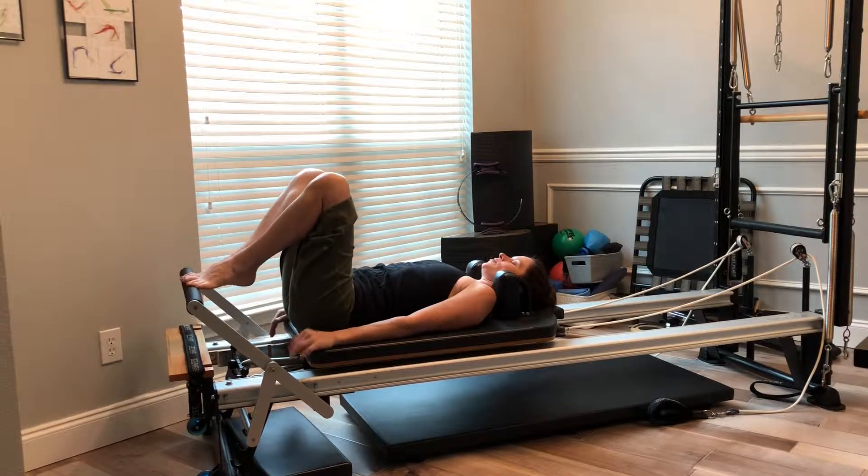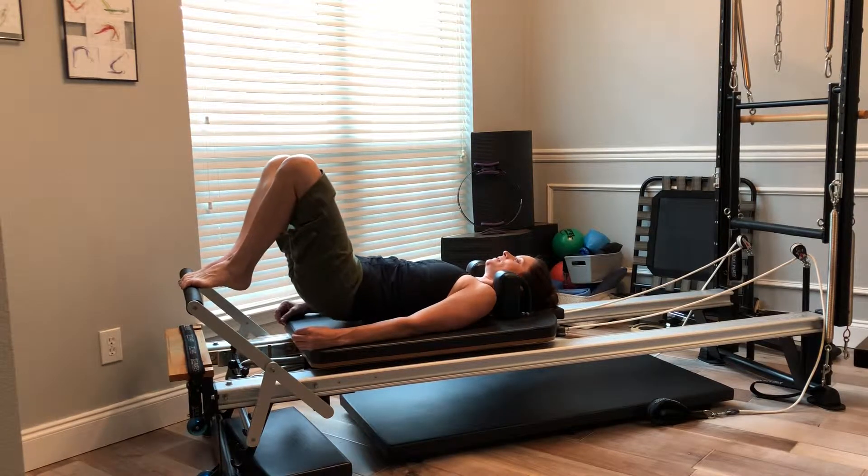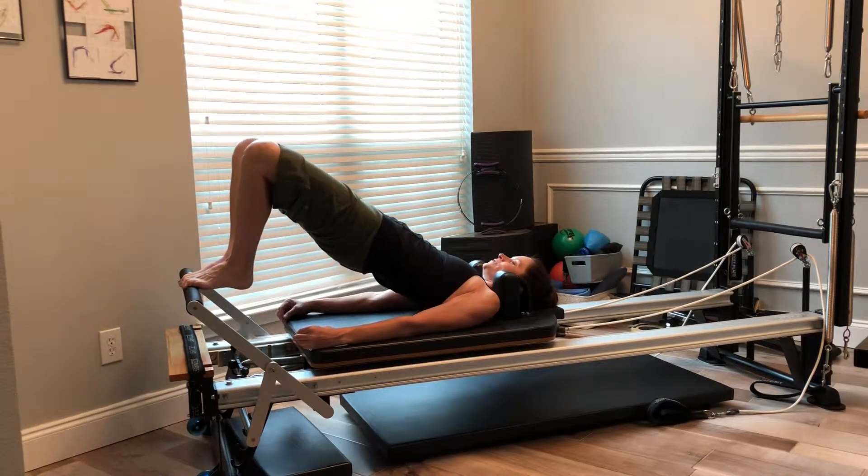I'm going to do the semi-circle prep with my heels in my Pilates V, in that high half-toe position. Arms are down by my side, open across my collarbones. To start the movement, I'm going to articulate my spine up to my high bridge position, curling my tailbone, peeling up to my shoulders, knees reach out towards the foot bar.